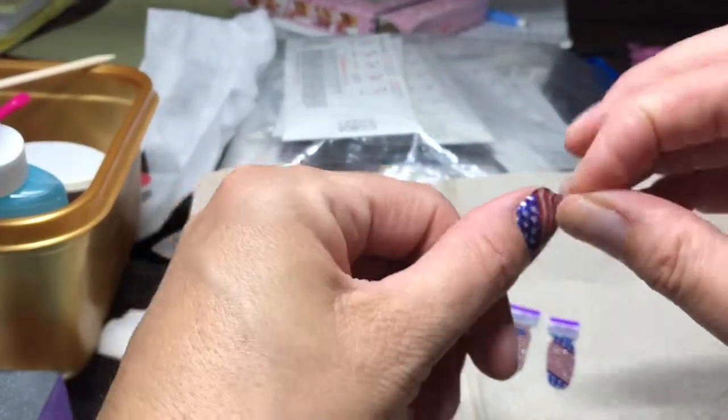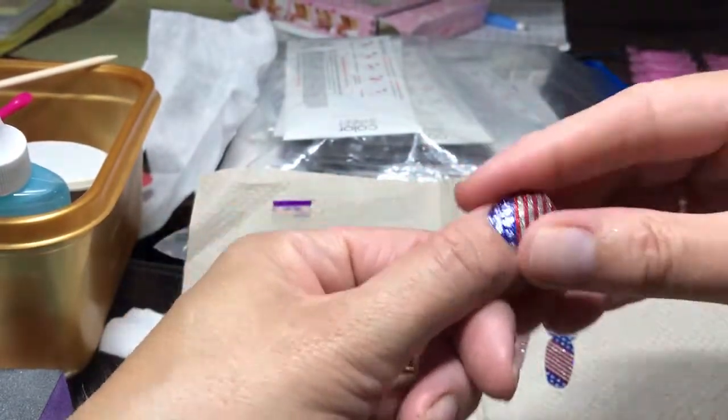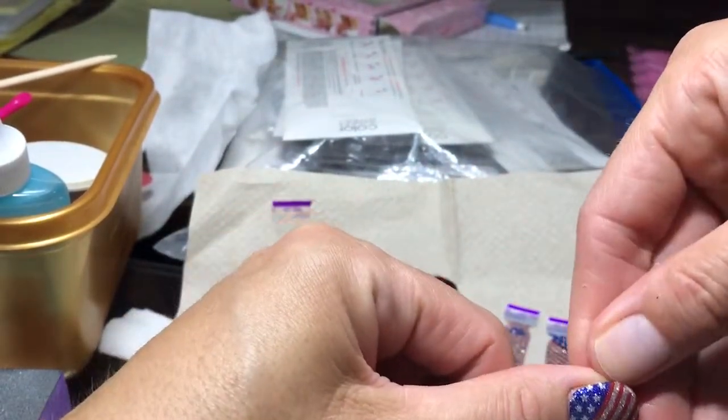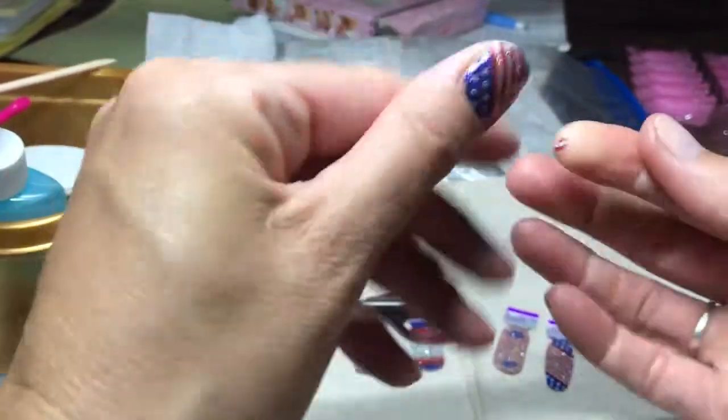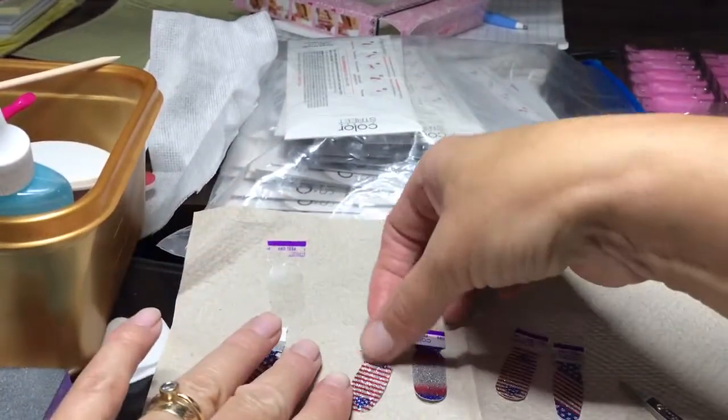I just did my thumb first again. Don't do your thumb first. Don't do your thumb first because you've got to do that. I always forget. I'm going to start making myself a note and put it on my forehead. You want to do your other fingers first, so let's go to the pointer.